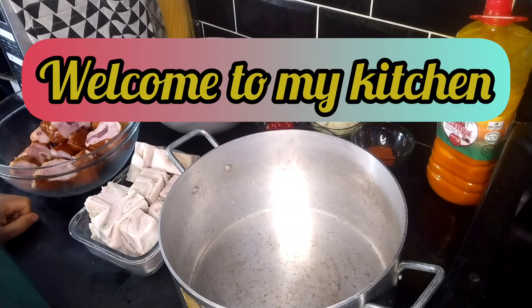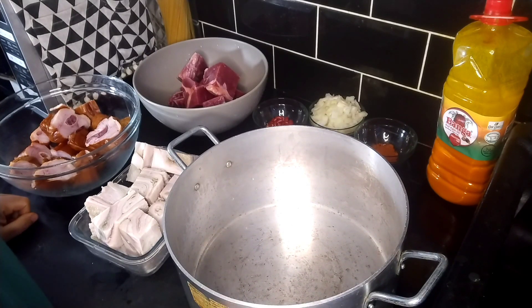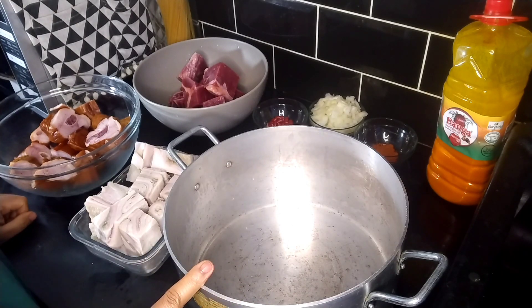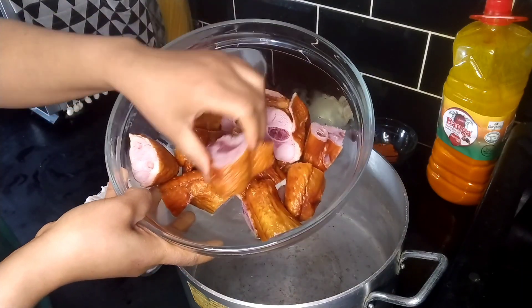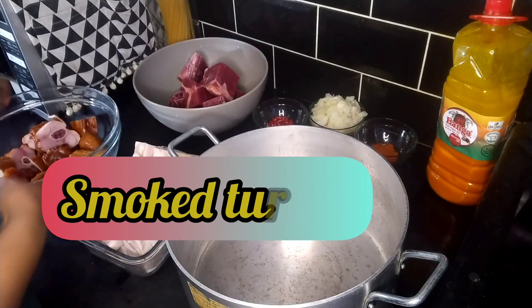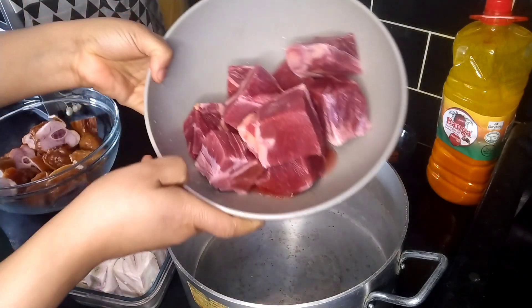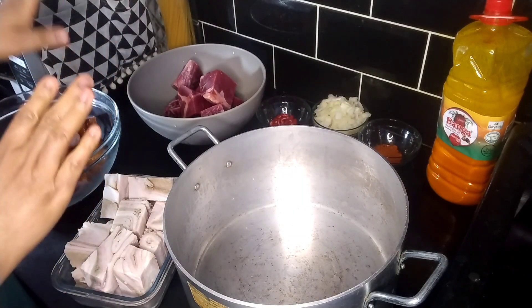Hello everyone and welcome to my channel, welcome also to my kitchen. I want to make egusi. I've made egusi previously and uploaded it on my channel, but this is another method. This one I'm not going to fry the oil. I'm going to be using smoked turkey, tripe shaki as we call it in Nigeria, and some beef. All of these have been washed.